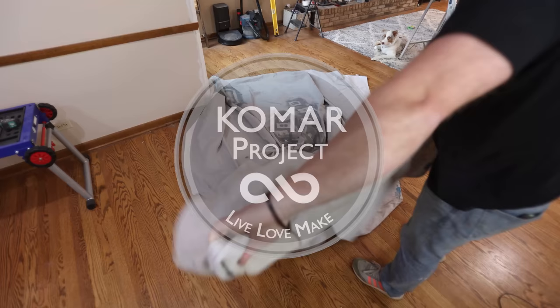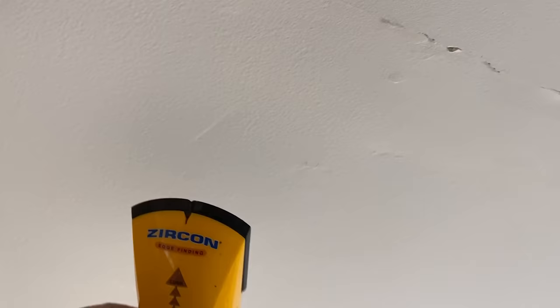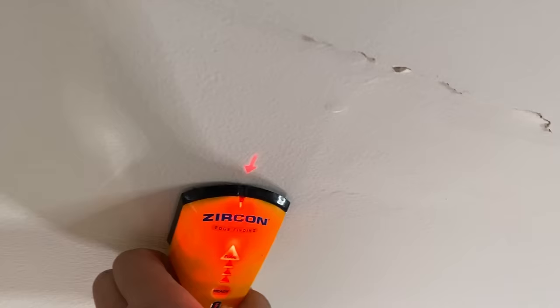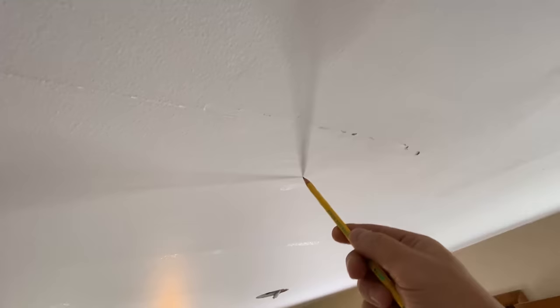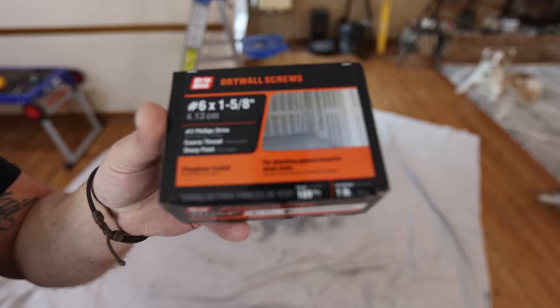The first thing we want to do is find out where our ceiling joists are. Sometimes you can see where the old nail pops are, but to be sure, I like to use a stud finder and mark where the middle of the joist is. Most of the time, the drywall begins to sag from whatever issue caused the crack in the first place, and if we don't secure it, that crack will show back up in a couple of weeks no matter what you do.